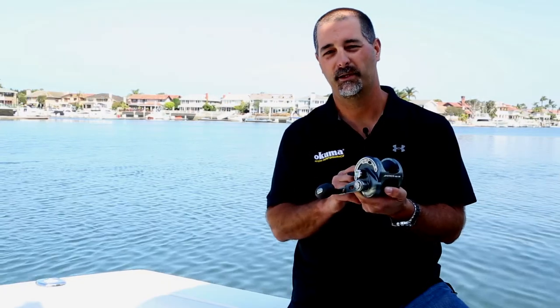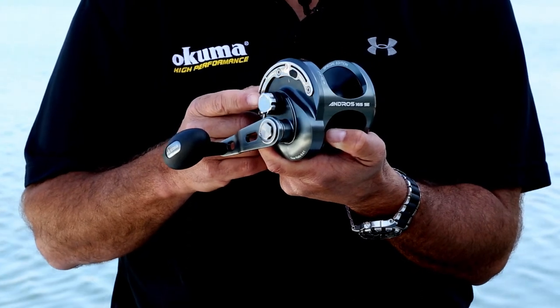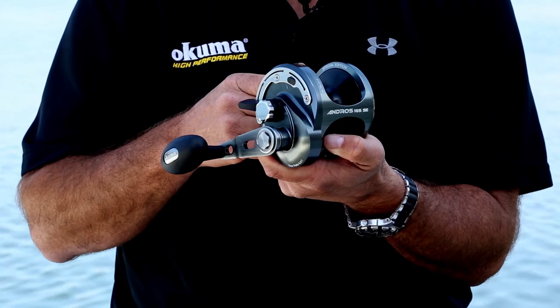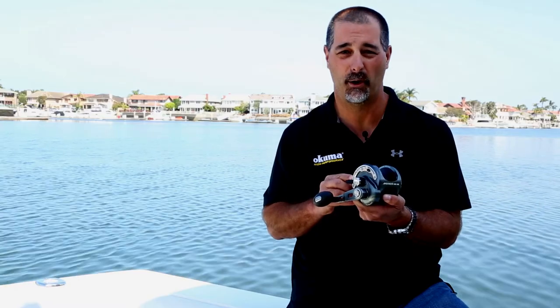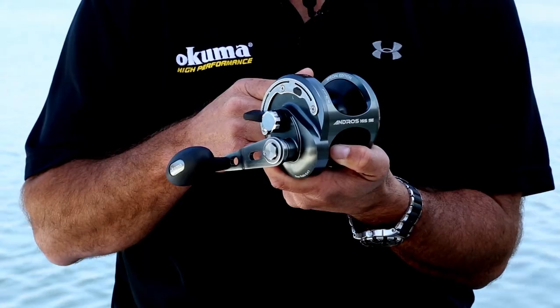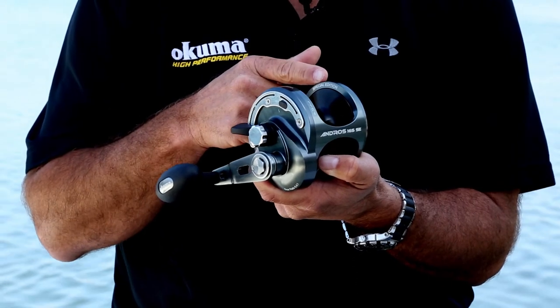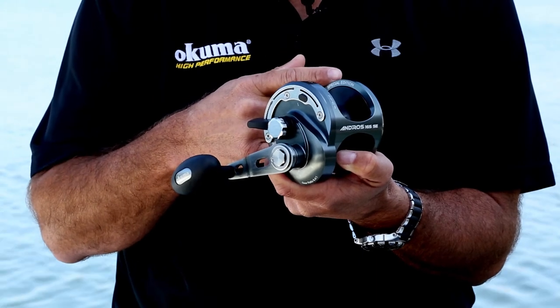Internally, the Special Edition Andros packs the same features as the regular Andros. It's got the 17-4 grade helical cut stainless steel gears. As you turn the handle, it's going to be completely silent — industry leading when you're talking about components. The drag system that works in conjunction with the TDC drag cam is our Carbonite carbon fiber drag system. It's going to be a wet system that features Cal's drag grease, which works very nicely with that 3 to 5 pounds of drag pressure because you get no start-up inertia.